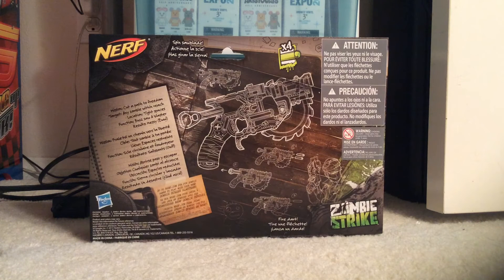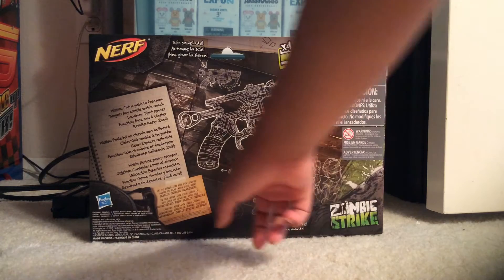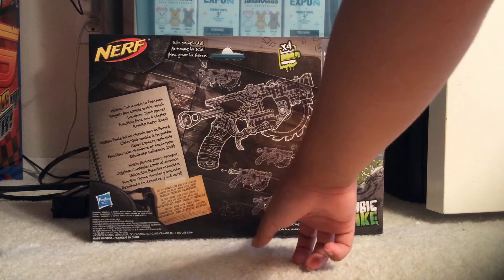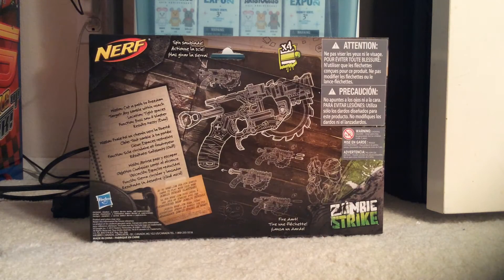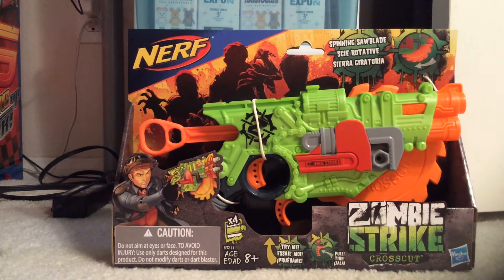As you guys can see, there's the back. It says mission: cut a path to freedom. Target any zombie within reach. Location: tight spaces. Function: buzzsaw and blaster. Results: messy. So it says right here, step one: insert the darts. Step two: pull back the trigger and then fire. Yeah, I guess with that being said, let's unbox it.